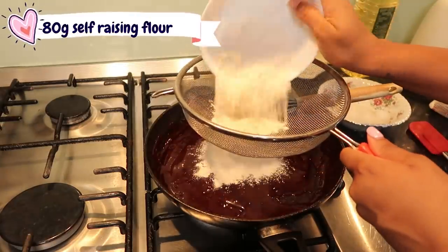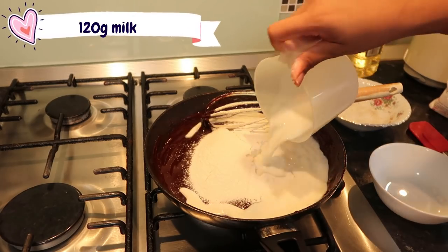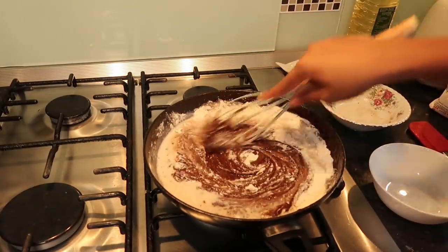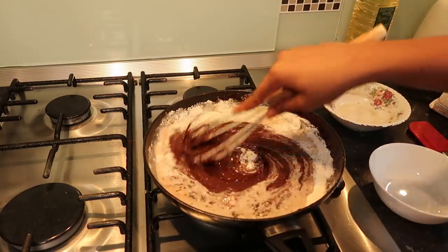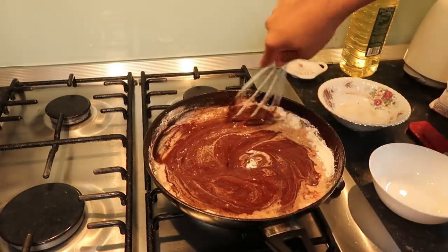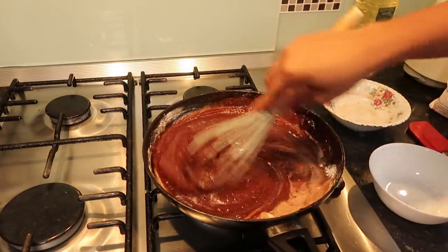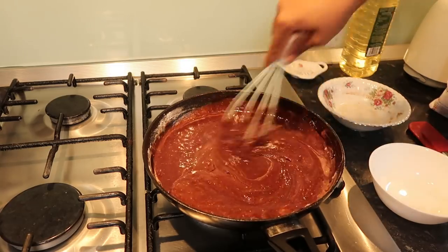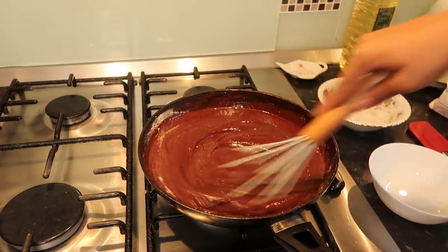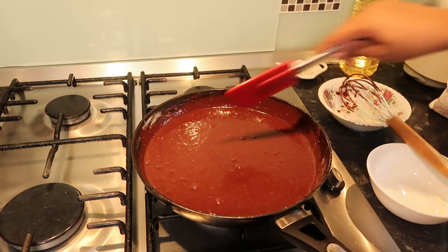Now I'm putting in my dry ingredients: 80 grams of self-raising flour — I only have self-raising so that's what I use — along with 120 grams of milk. Just slowly mix this in. I did sift my flour so I don't get any lumps, and the whole process was really smooth, convenient, and easy. I also added one teaspoon of baking powder — this is optional, but I really wanted that rise. Even though baking powder is already in self-raising flour, I always tend to add a bit more.